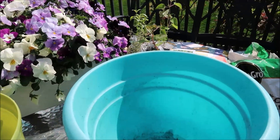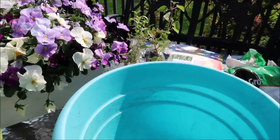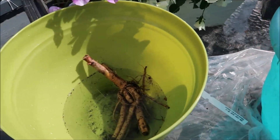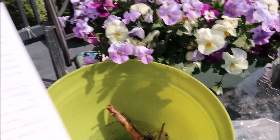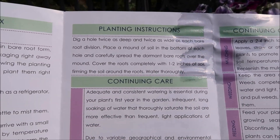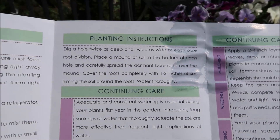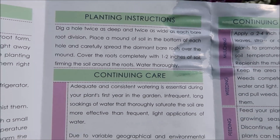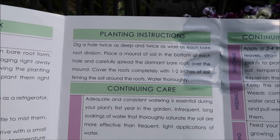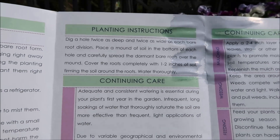Now the instructions — it says when potting up this bare root, the planting instructions say: dig a hole twice as deep and twice as wide as each bare root division. Place a mound of soil in the bottom of each hole. Carefully spreading the dormant bare roots over the mound. Cover the roots completely with one to two inches of soil. Firm the soil around the roots. Water thoroughly.